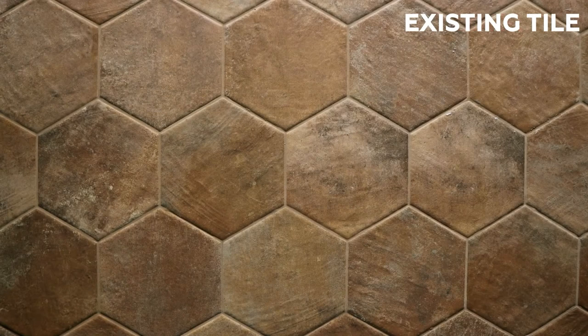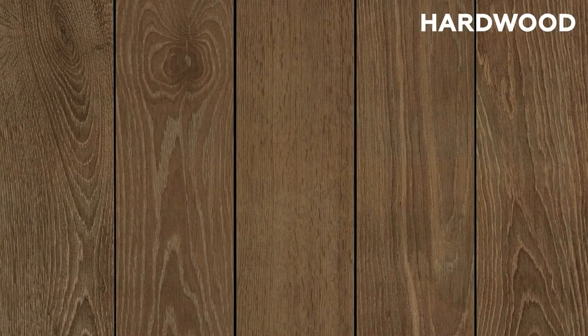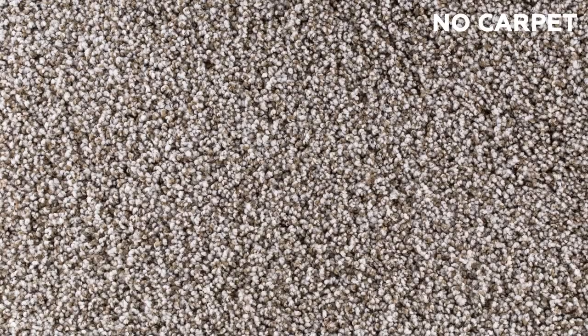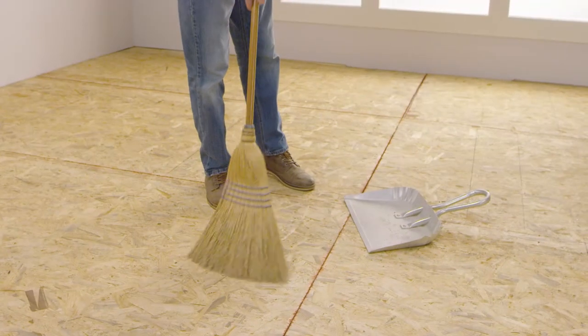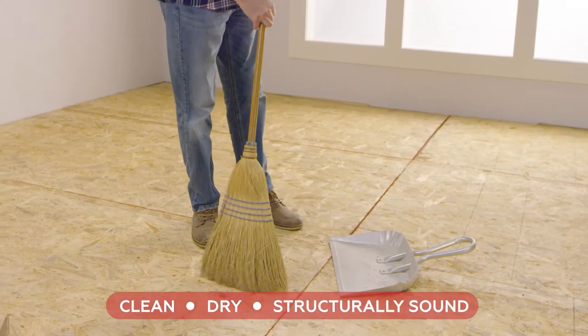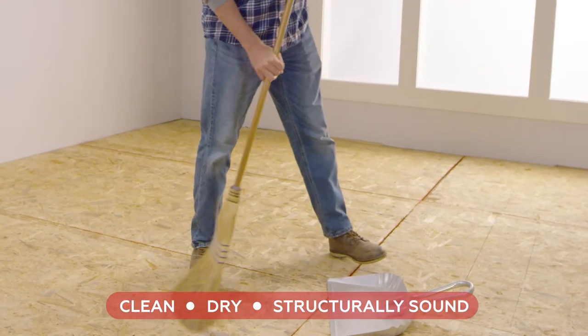Revo Tile can be installed over concrete, existing tile, hardwood, laminate, luxury vinyl, and rigid vinyl. It is not recommended over carpet. The subfloor should be dust and dirt free, so give it a good sweep or vacuum. Make sure the floor is clean, dry, and structurally sound.